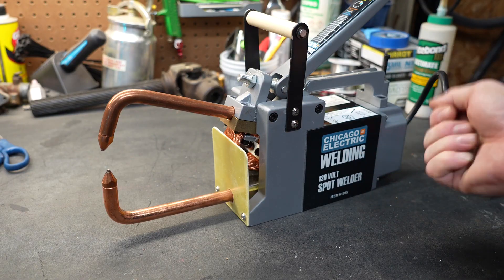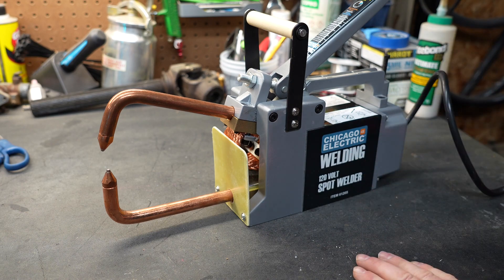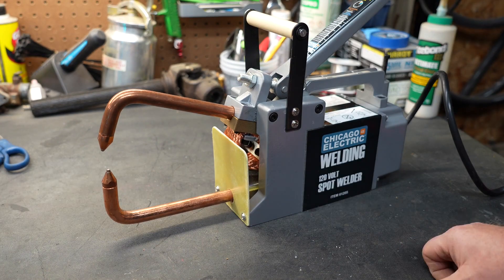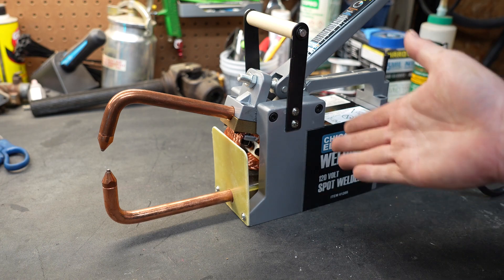As you can see, this could be really handy even in the automobile industry when you're trying to put different panels together. It does have six inches of reach with the included tongs. As advertised, it'll weld up to 1/8-inch mild steel — pretty thick for a 120-volt unit.